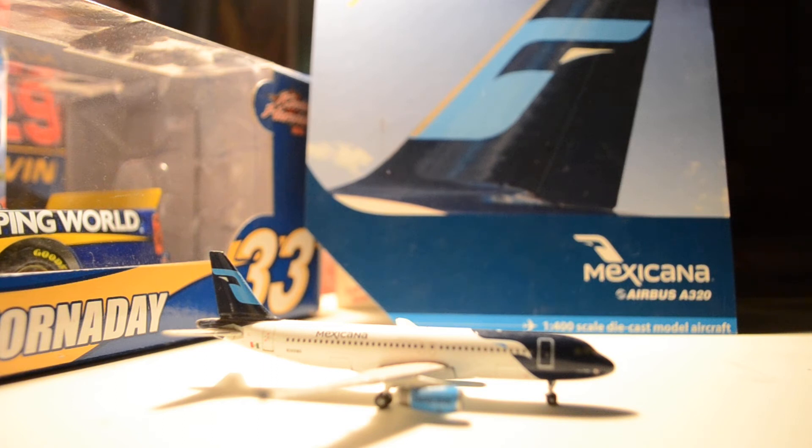If you've been in Tom Bradley International Terminal, you know there are these two big windows on both sides of the terminal — one looks to the north and one looks to the south — and both sides you get great views of the terminals and departures and arrivals. I remember looking out the north and seeing the Mexicana A320 pulling in, and I loved the paint scheme. It was the first time I'd seen the new paint scheme at the time.